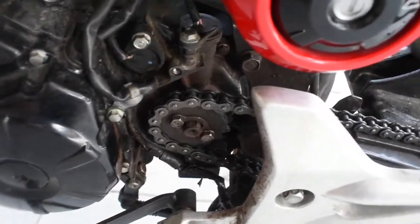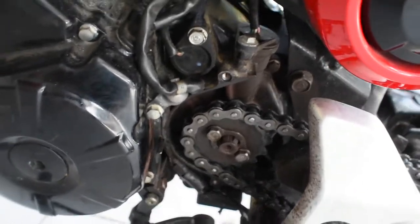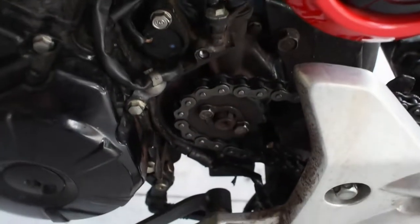Next we're gonna look at this safety hazard right here. There's no chain cover because I just want to die every day of my life, so I'm rolling the dice. I did put a brand new chain on it though, so it can rip my foot off easily.